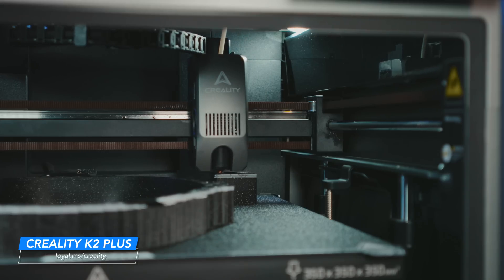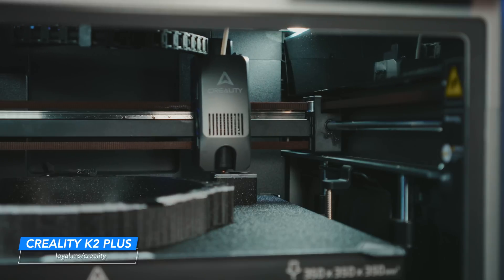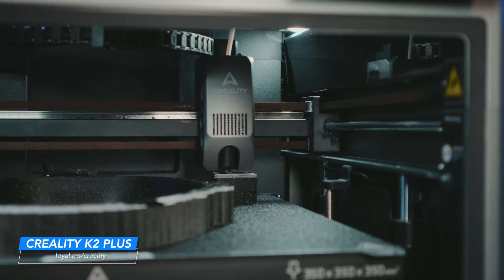As for pricing, larger CoreXY machines, no matter who they come from, are just going to cost quite a bit more than their smaller form factor siblings. The bigger the machine, the bigger the hardware. The K2 Plus is Creality's flagship printer and it starts with the printer alone at $1,299 USD. The K2 Plus combo, which comes with their multicolor CFS, is $1,499 USD. With the quality of the machine and the results that I've been getting, I don't really think that's a bad price at all.